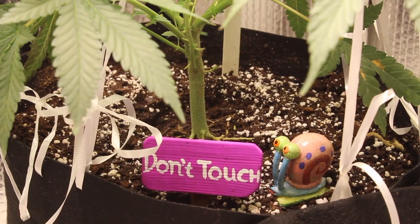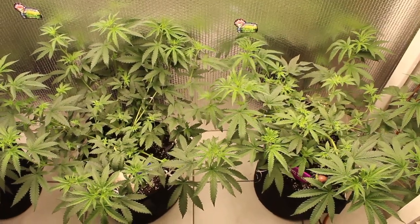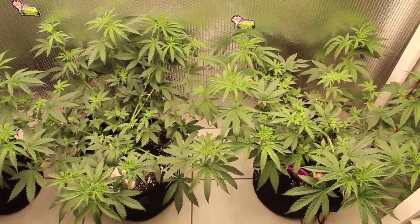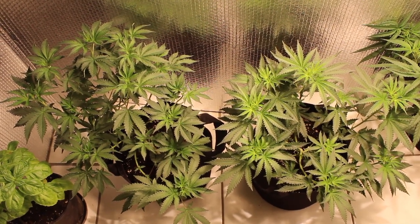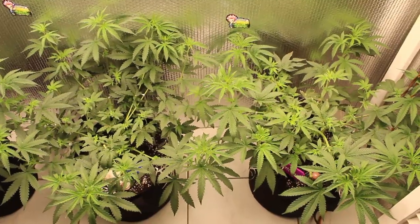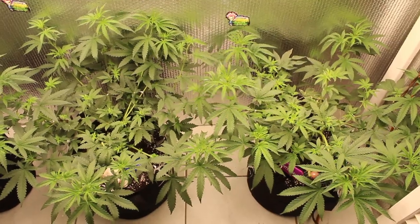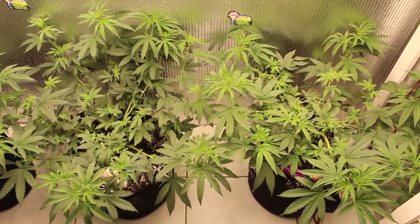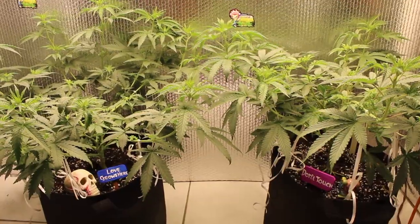We're at the final rundown before we put these ladies into the 5x3 flower room. These plants are looking super healthy and have shown no signs of slowing down at all. They have all recovered nicely from their individual training and new growth has already begun to form as a result. The transformation is truly amazing and we can't wait to see what sort of quality and yields these ladies throw off — but we'll have to wait until we head into flower, and that's for another episode.